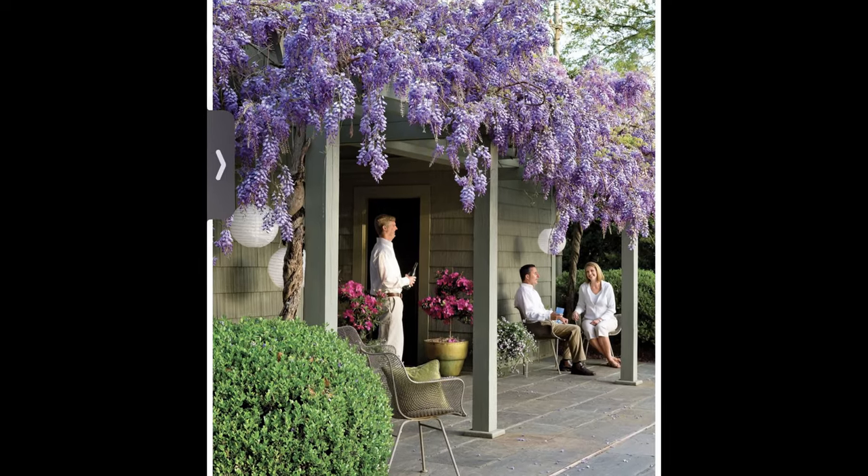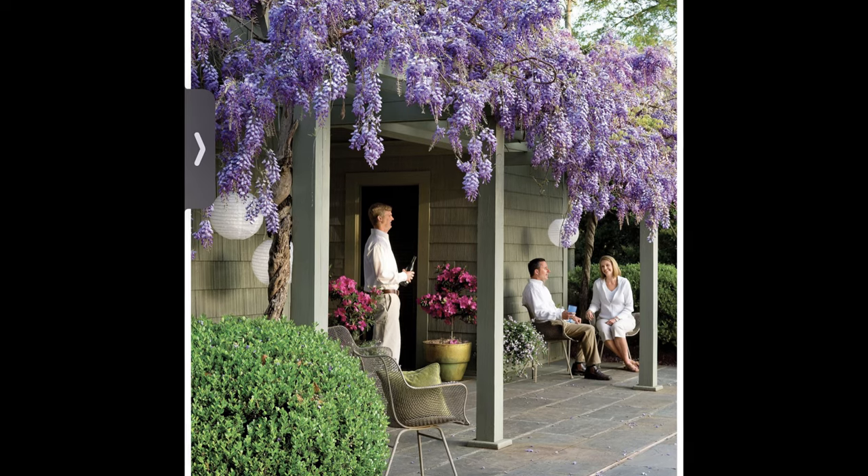One day, as I was looking at gardening ideas and inspiration, I came upon a picture of a wisteria plant growing on top of a pergola attached to a house. In that picture, the people looked so happy. I fell for it, and at that moment I really wanted to get my own wisteria plants.